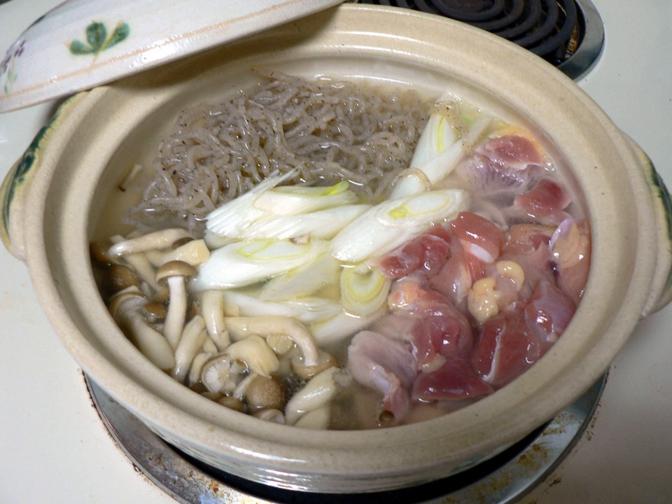The noodles can also be drained and dry roasted, which diminishes bitterness and gives the noodles a more pasta-like consistency. Dry roasted noodles can be served in soup stock or a sauce.